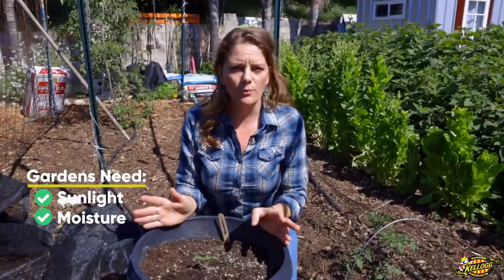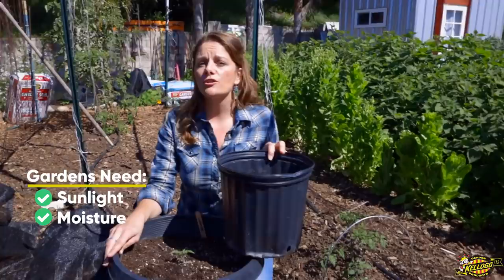Next, your plants need moisture. It's really important that your plants stay evenly moist to be very happy. For a pot, as I mentioned, the bigger it is, the longer it takes to dry out. Something on the smaller size, you're probably going to have to check it every single day.